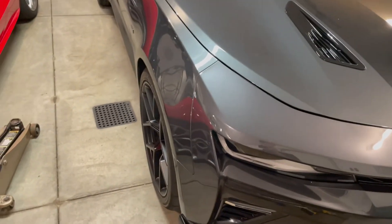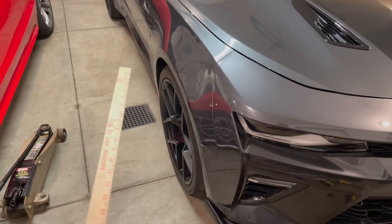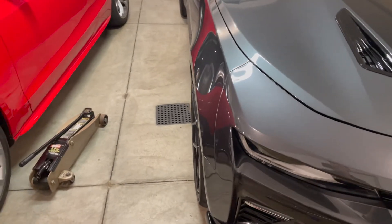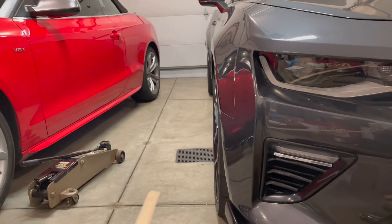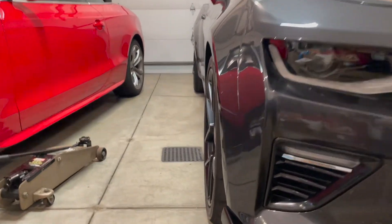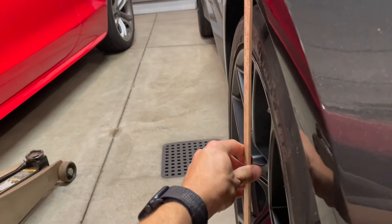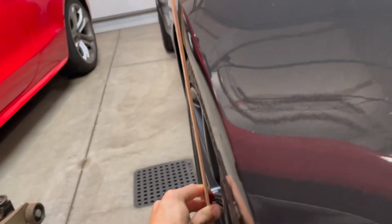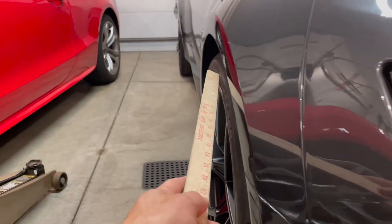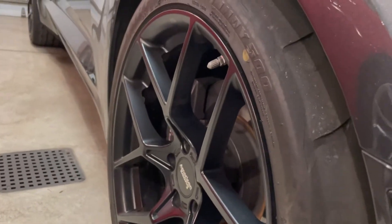Our cars are capable of a camber adjustment — I believe it's two degrees either way, so two degrees positive or two degrees negative. From the factory they're pretty much at zero degrees. I already adjusted this one as far in as it would go, so that should be negative two degrees. If you can see with the yardstick, there's a decent size gap between the side fender and the tire — the top is more inward and the bottom is sticking out a little bit more.